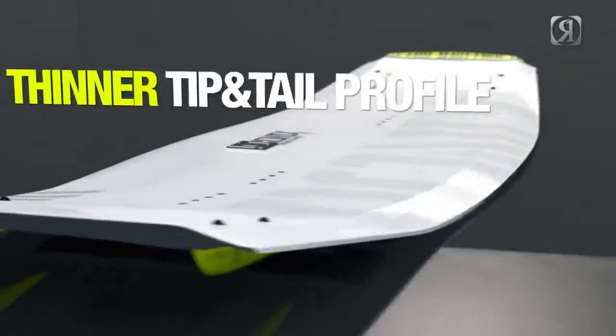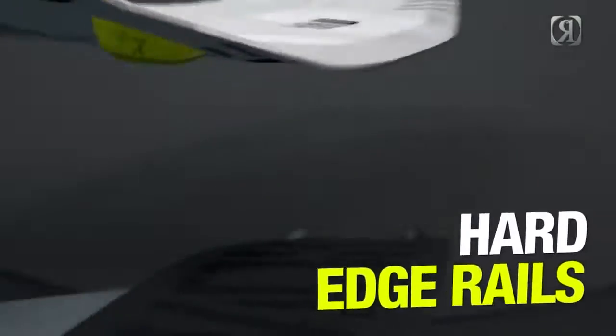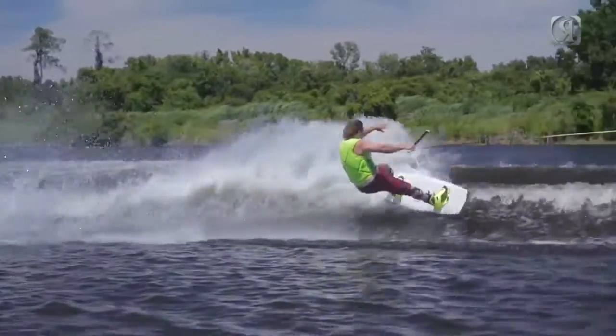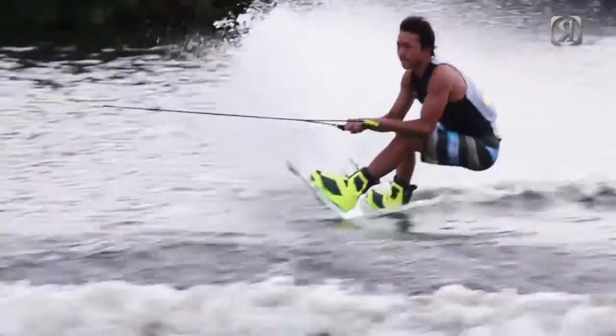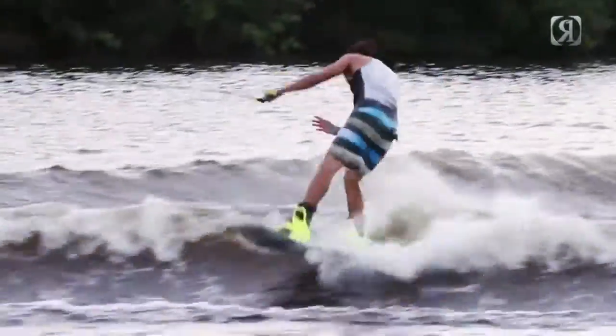There's a new thinner tip-and-tail profile, a new revolutionary cambered arc, and the same hard edging rails that you always have on a Parks Pro model. I went to a thinner tip-and-tail profile because I think it gives you less swing weight, and I think it actually helps your tail sit into the water as you're making your hard edges into the wake.